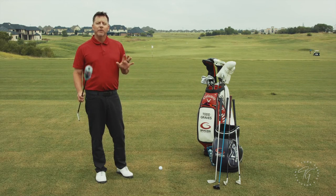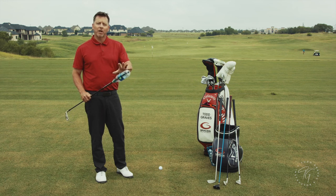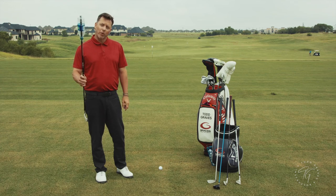Hey, single-plane golfers. You've asked a lot of questions about grip size. Today I want to talk about how bigger may not be better. I'm going to show you the difference with this water bottle.